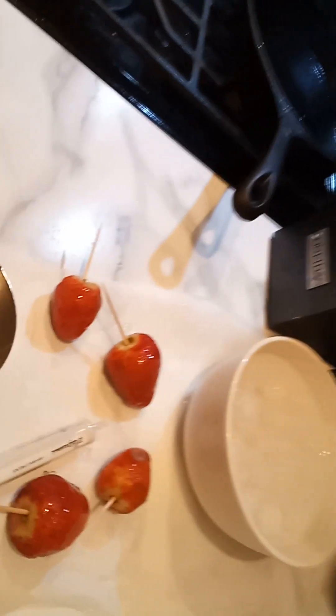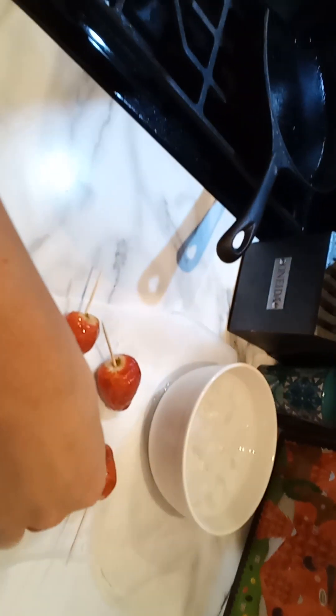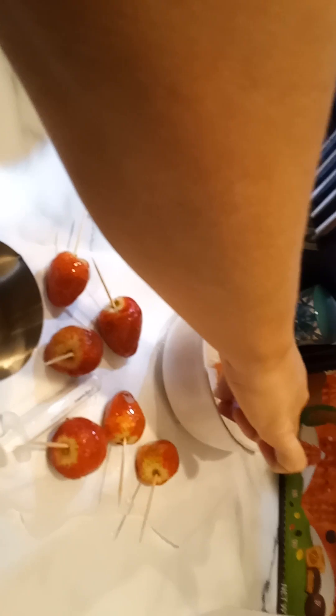Guys, these look so good. Holy moly. You're gonna have to get them in there in a good way. Yeah, that one was good. Dip the strawberries in it when it gets 300 degrees and put it in water.